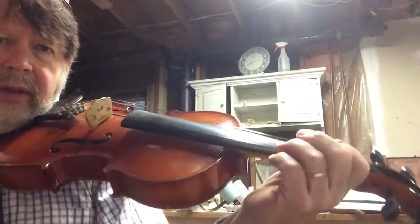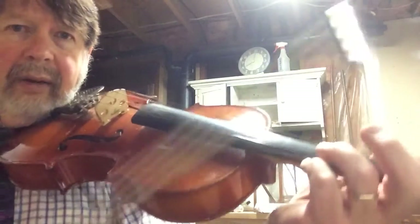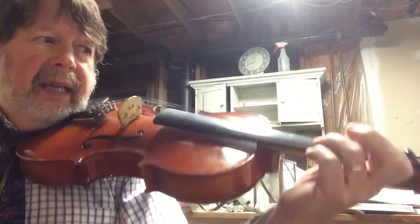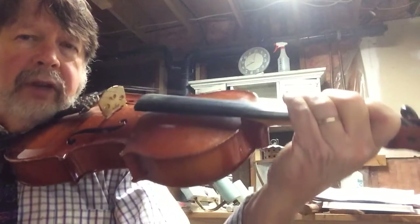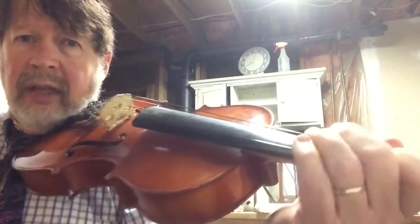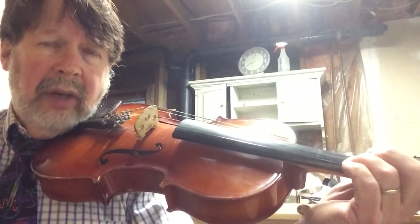All right, so here we go. We're going to say it first and do our fingers. We're going to say D, D, D, E, E, F sharp, F sharp, F sharp, G, G, G. So, you want to be able to say that and do your fingers just like that, and practice it a couple times. Make sure you can say those notes.